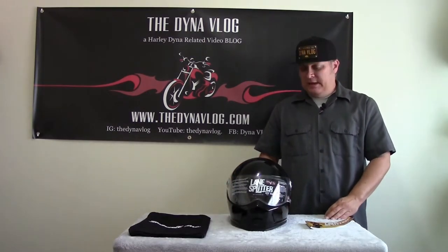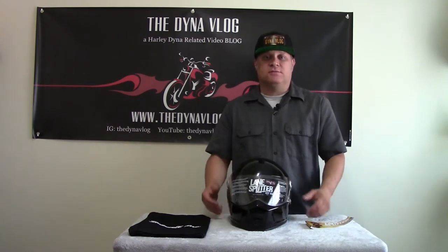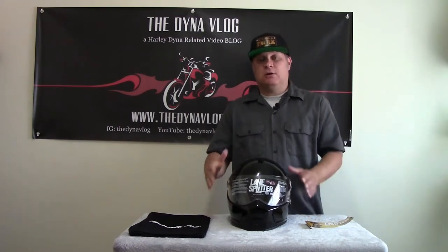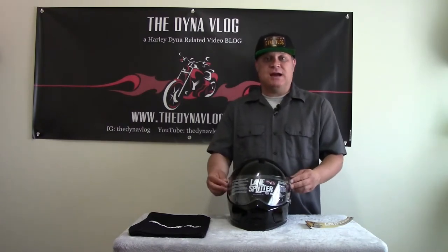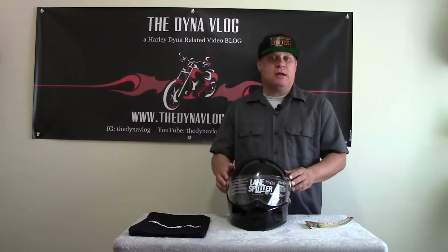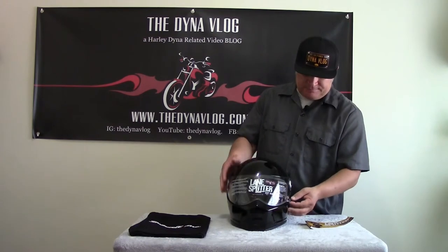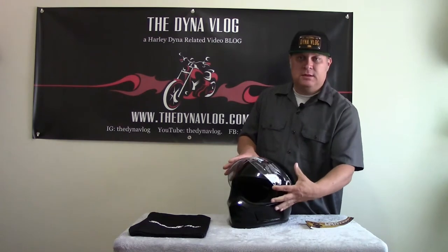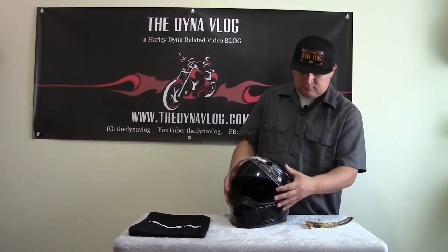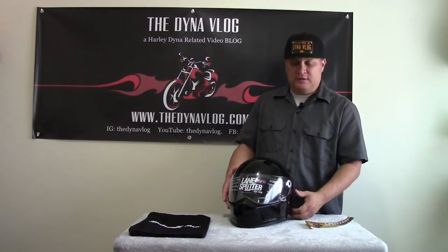Let's take a look at the helmet. It comes stock with a clear visor. There are other visors you can get in different colors and shades. You can go to BiltwellInc.com and check out all the accessories for this helmet — to change the look, the styling, or the comfort. So it comes with a nice clear stock visor. It locks into place with this brass dowel right here. You lift up the tab, pop it up, and you've got the visor open. Just pull it all the way down and you hear it snap into place.